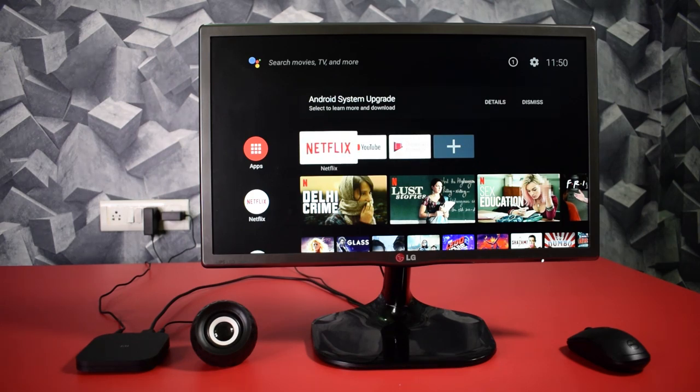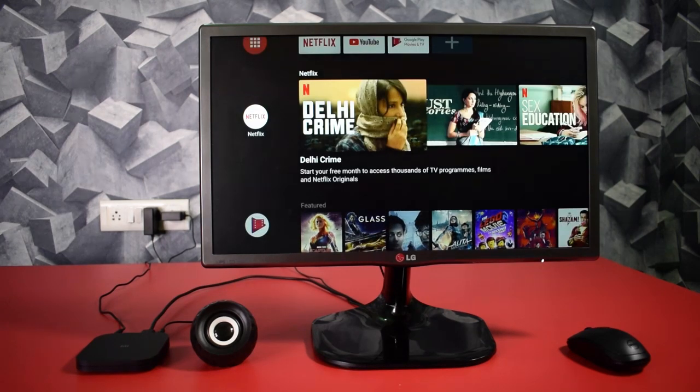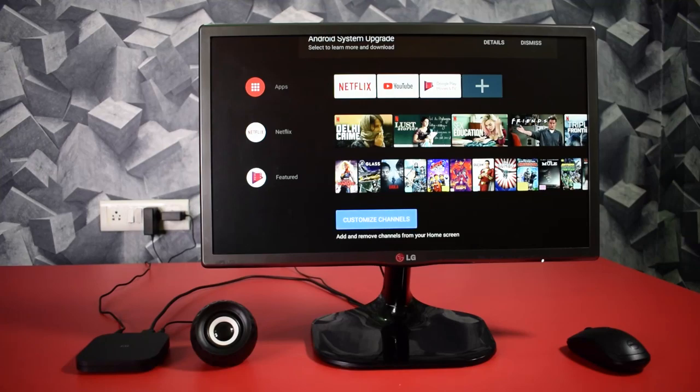So this is the home screen of our Mi Box. By default, we have Netflix, YouTube, and Google Play Music installed. You can also download a variety of apps from Google Play Store, and the home page is completely customizable.